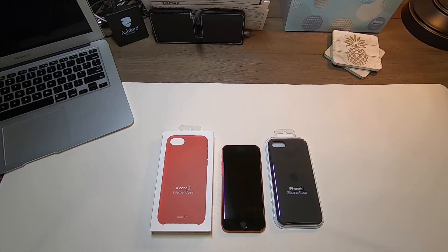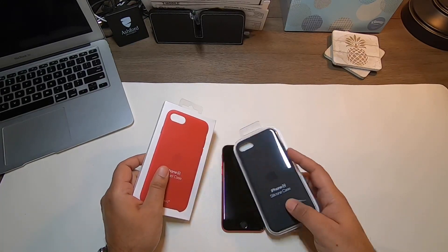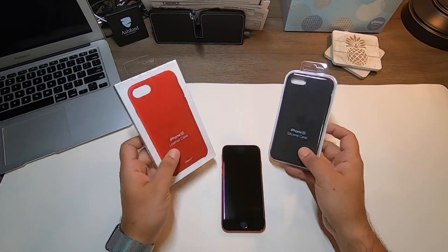All right guys, welcome back to the channel, thanks for tuning in. Hashtag Zia here. I just wanted to bring a quick video of a couple of cases that I picked up from Apple online while I was ordering the iPhone SE.